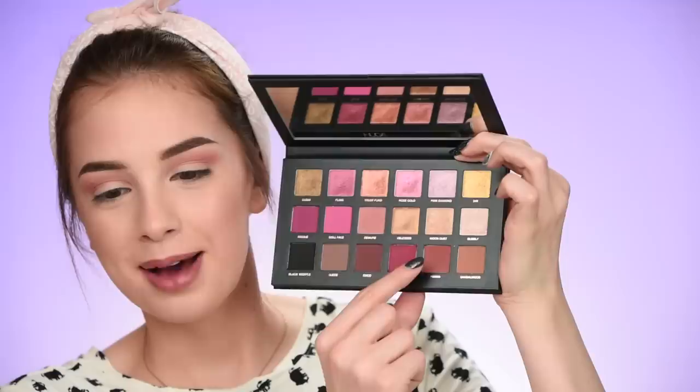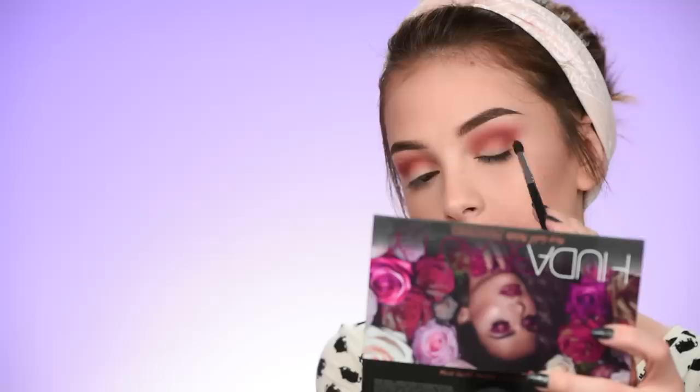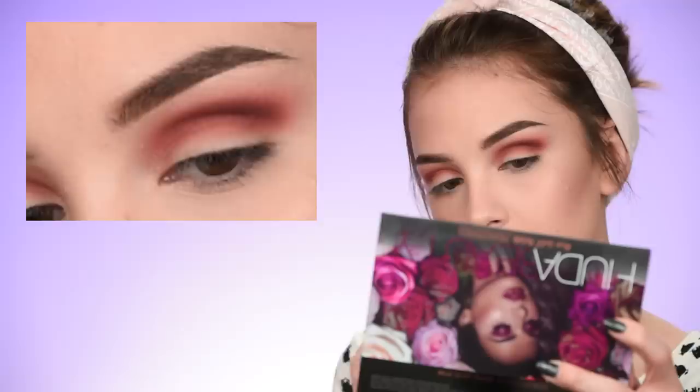Now I'm going to deepen up the crease using the shade called Hiena, and then moving on to add more depth with a deep brown color called Coco. I'm using the Morphe M506 brush — it's small, convenient, and fits right into my crease area. I'm blending the eyeshadow lower in the crease; I don't want to bring it up to the brow bone.